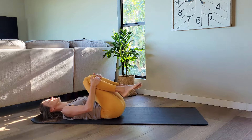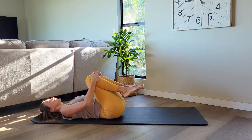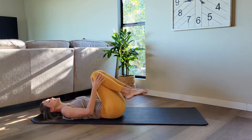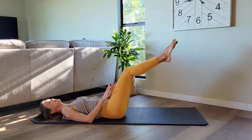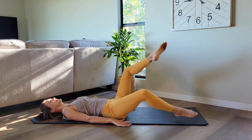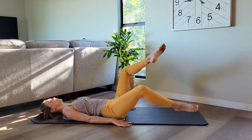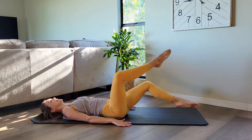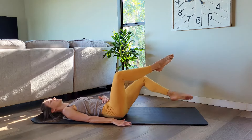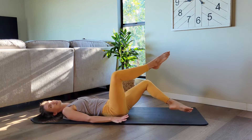Bring your knees into your chest, give yourself that nice hug one more time. Beautiful. Now extend your legs out on the diagonal. Keep your toes connected, open the knees apart. Now lower down your right leg, lift it up, lower left and left. Lower right, lower left and left. The key here is to keep that core engagement so that the low back is not arching and lifting up towards the ceiling.